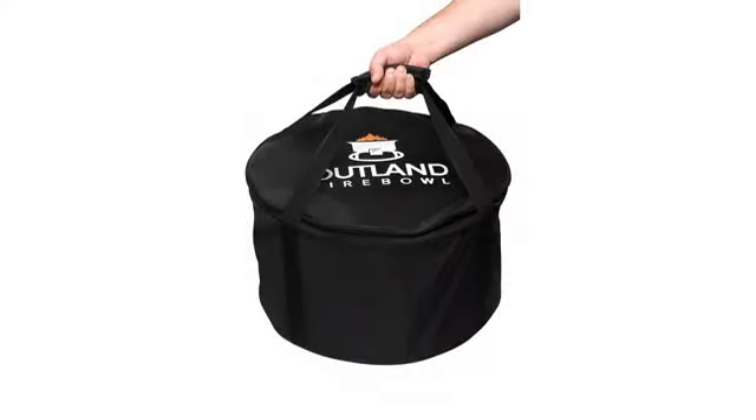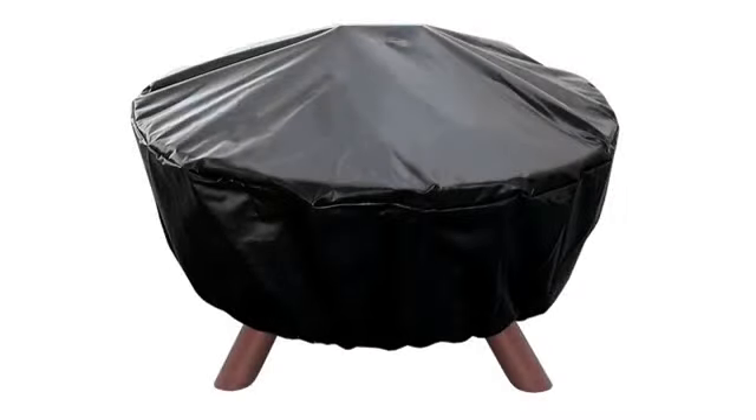Totally fits as it says. Good and heavy product for covering up the fire pit. We are cleaning ours up and repainting it and sealing the stone top, so this cover will add life to the fireplace.